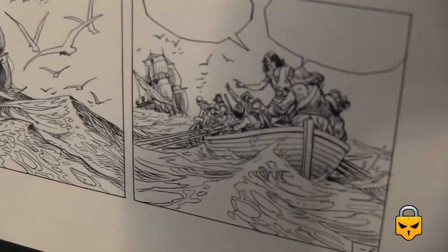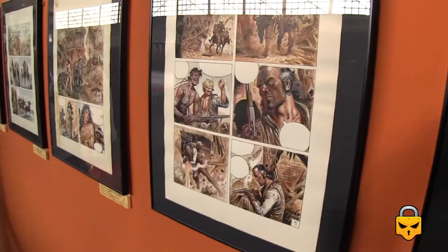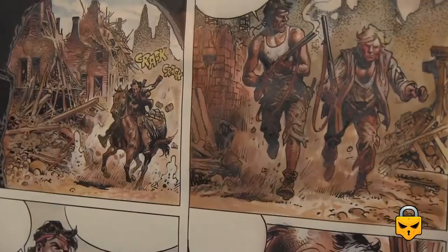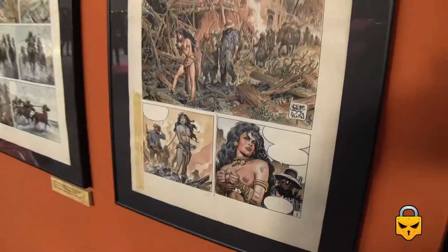It's a pity that nowadays many of these great artists from the 60s, 70s, and 80s are completely unknown to the current generation of young people interested in art. But there is more life beyond superhero comic books, as you can check here.